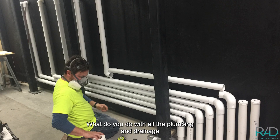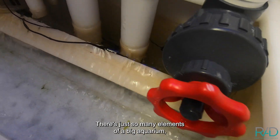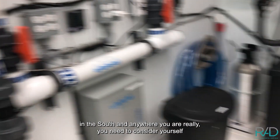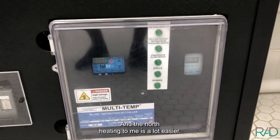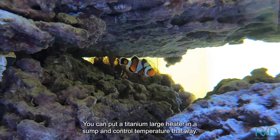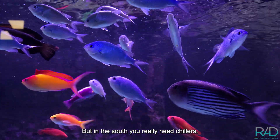Some other elements we deal with are mechanics — engineering, plumbing, drainage, wastewater, clean water, temperature, and humidity control. There are so many elements to a big aquarium. For temperature, heating in the north is easier — you can use a large titanium heater in a sump — but in the south you really need chillers.